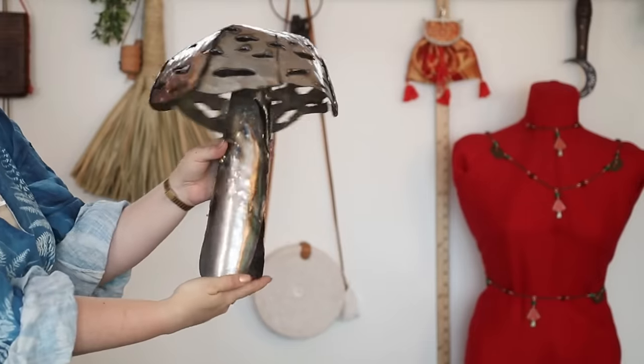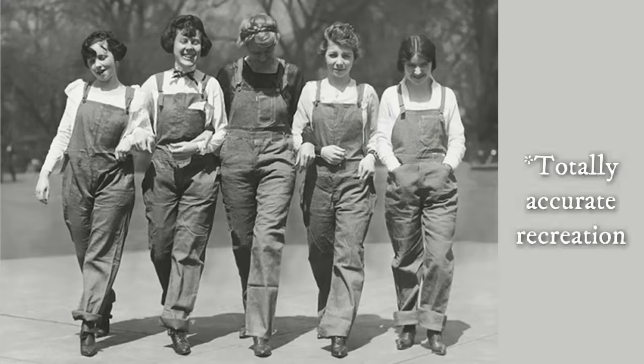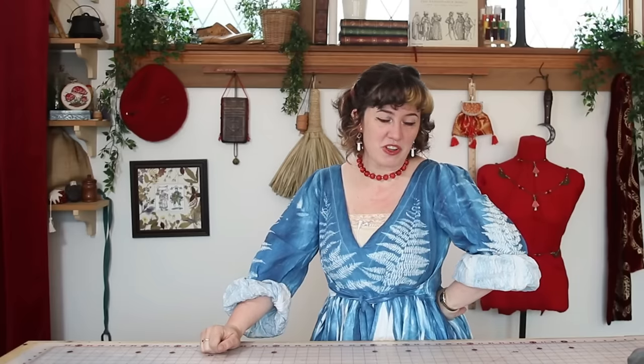I am feeling so inspired. I went to a metalworking workshop this past weekend and I made a cute little mushroom, but everybody else was wearing these super cute overalls and like a little kid at the candy store I was like, mommy I want one. I'm mommy in this scenario, which means I'm going to have to make myself a set of overalls.